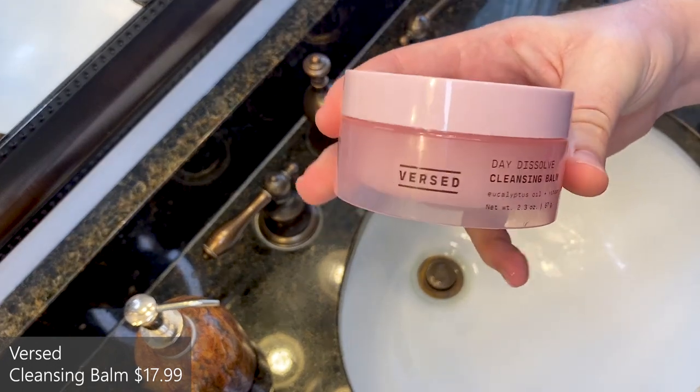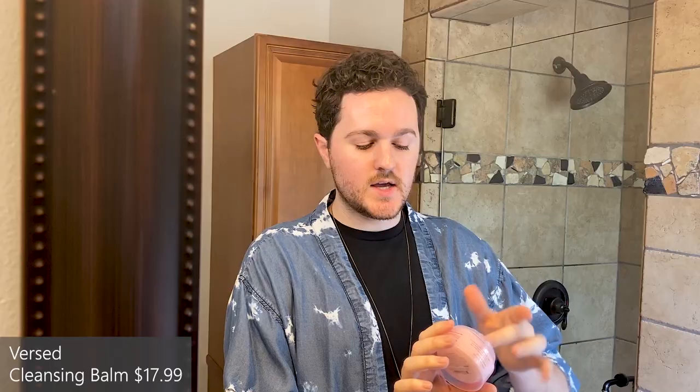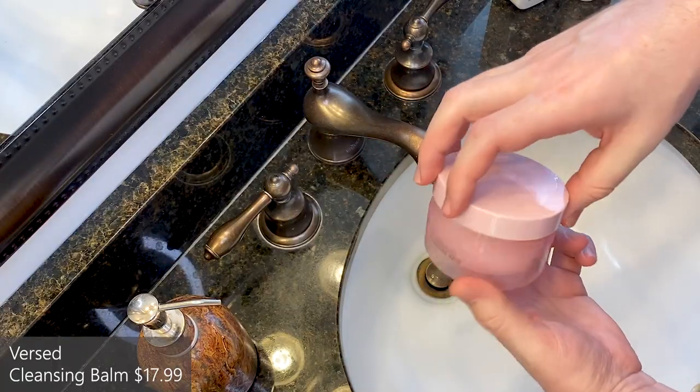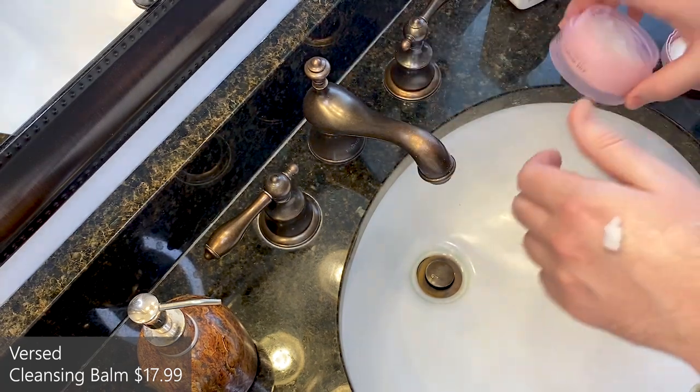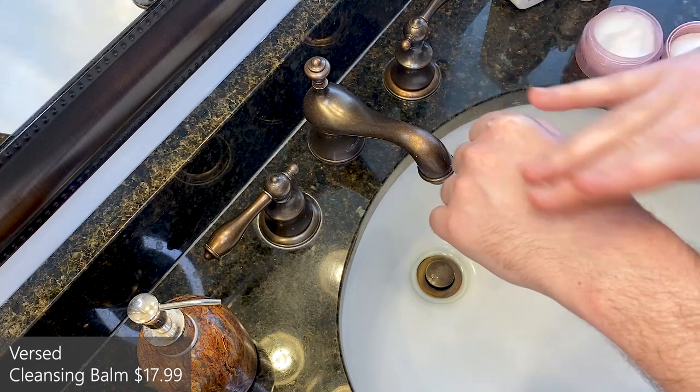So I'm going to start with a double cleanse. This is by Versed — this is the Day Dissolve Cleansing Balm that I've been trying out. I don't wear makeup or anything but I do wear sunscreen every single day. Even if you're wearing sunscreen, I'd recommend a double cleanse just to get that gunk off, then follow up with your regular cleanser. This is an oil consistency and you just rub it and massage it all over your skin. Some people have tools they like to use to push their products in like their serums and moisturizers, but I actually recommend doing it now with this thick oil over your skin because you want to have a slip — you don't want to be tugging at your skin.